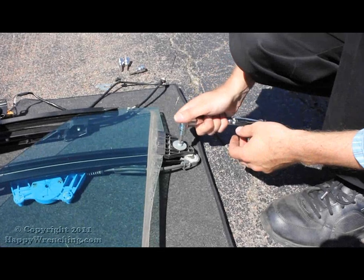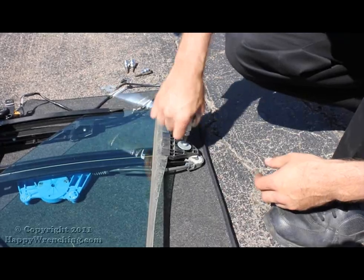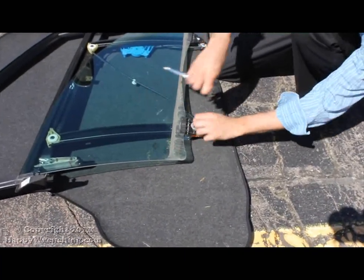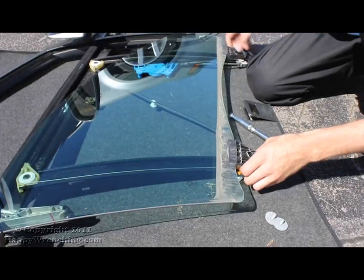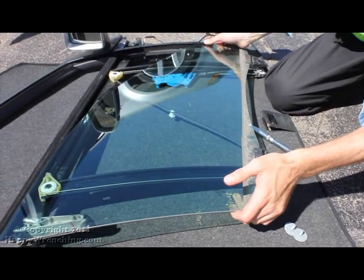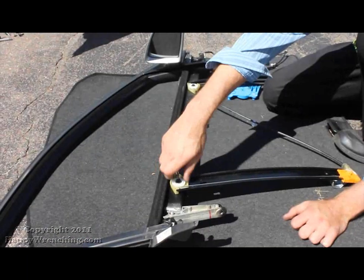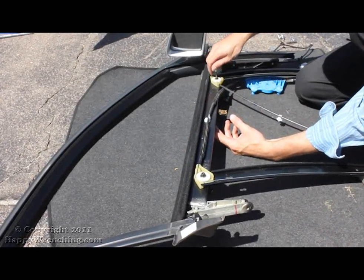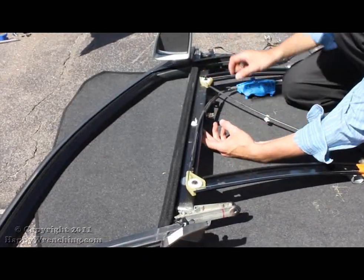We're going to continue by removing the glass. It's held on by two screws on the bottom. With the glass out of the way, there are two final bolts that need to be removed. Before you remove them completely, go ahead and mark where the window regulator assembly is so that you can put the new one back in at the same place.